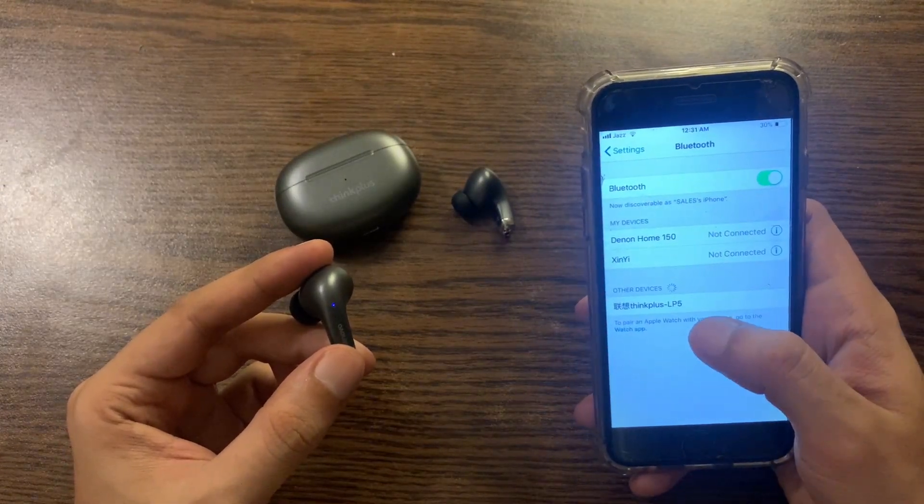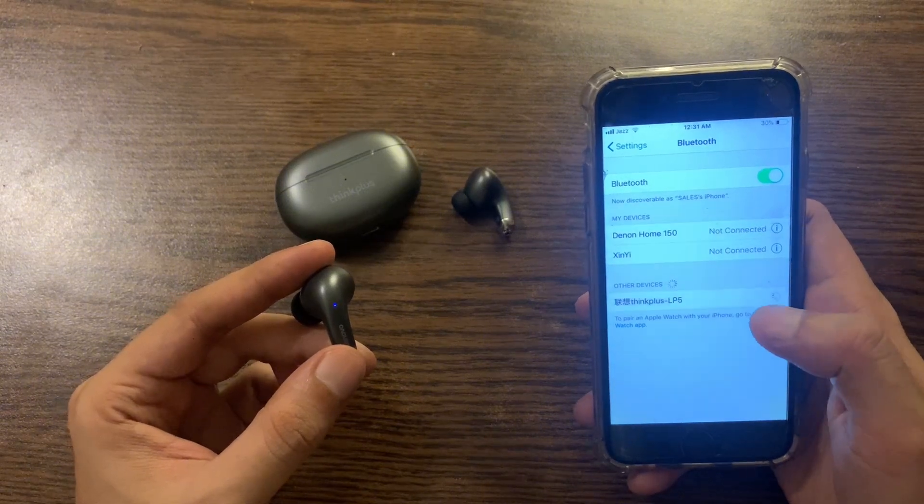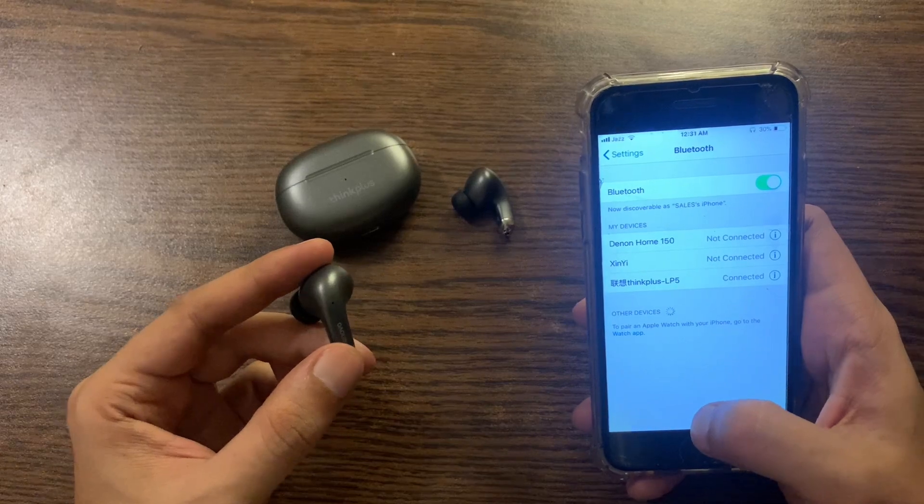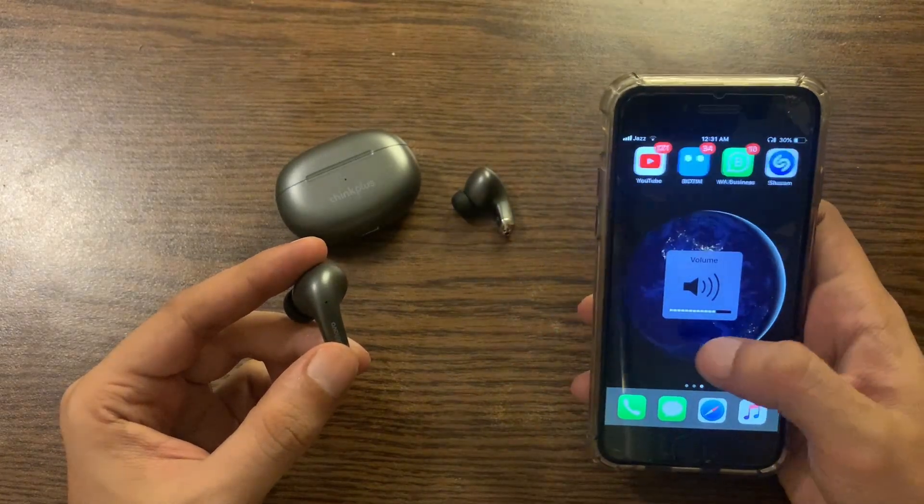Here you can see ThinkPlus LP5. Let's pair it up — and that's it, we are done! Let's play some music.